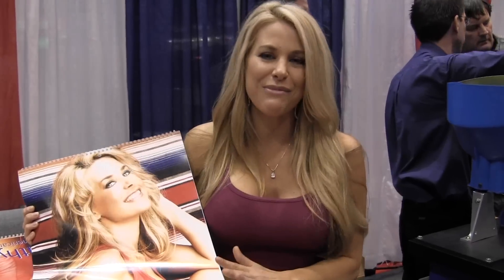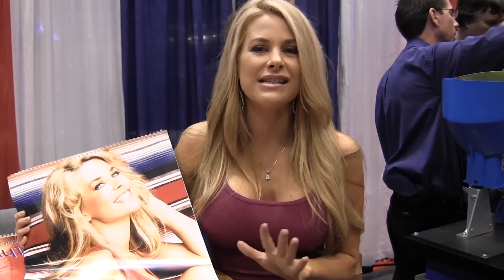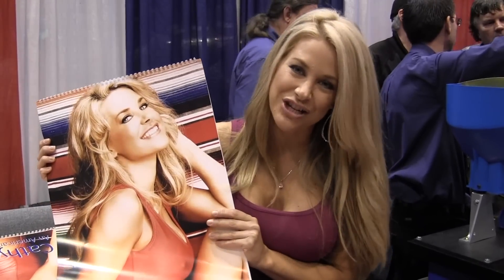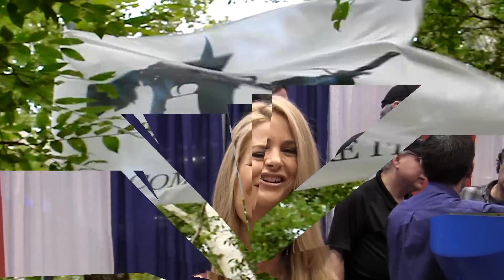This year's theme is really fun. I wanted to do something pretty sexy, so we recreated all the 1960s, 70s, and 80s posters — this is the famous Farrah Fawcett shot, so it's really popular. It's just a way to honor our guys and gals overseas and keep the message out there that we're all Americans and they're fighting for what they believe. I hope you buy a calendar.